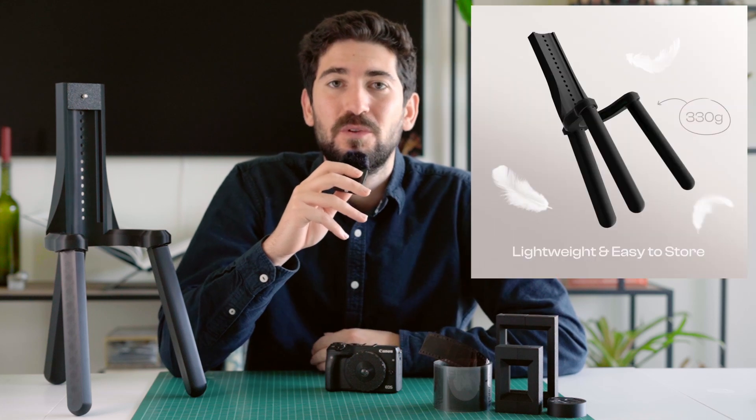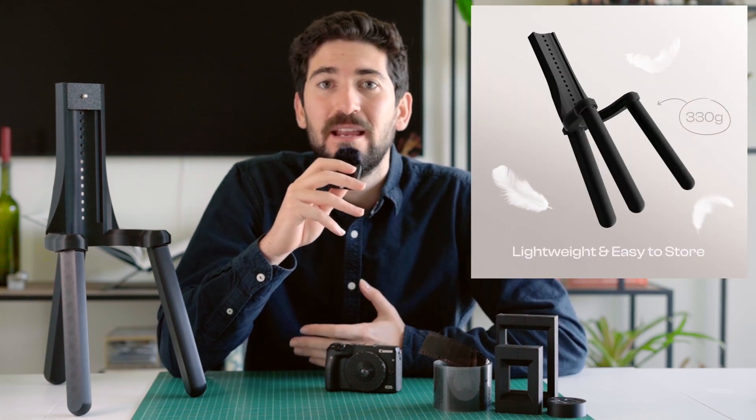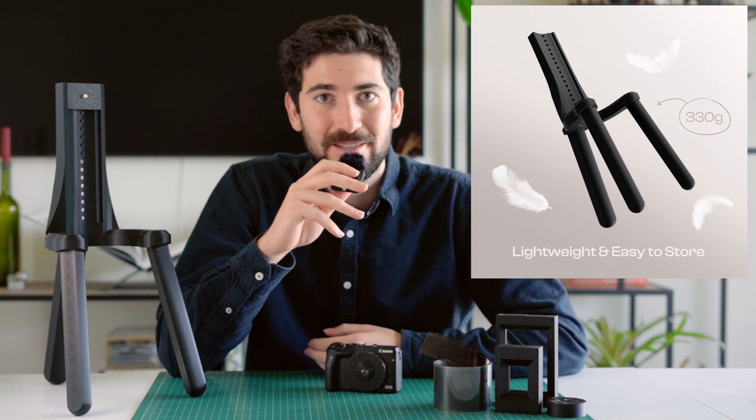Second of all, it's a very budget-friendly option for those who want to take film scanning into their own hands. The third key feature is its lightweight and compact design, which is perfect for those who don't want to permanently sacrifice any more of their precious workspace. Of course, there are some additional hidden features that we are going to talk about in a second, but first let's take a look at the Tri-Stand together.